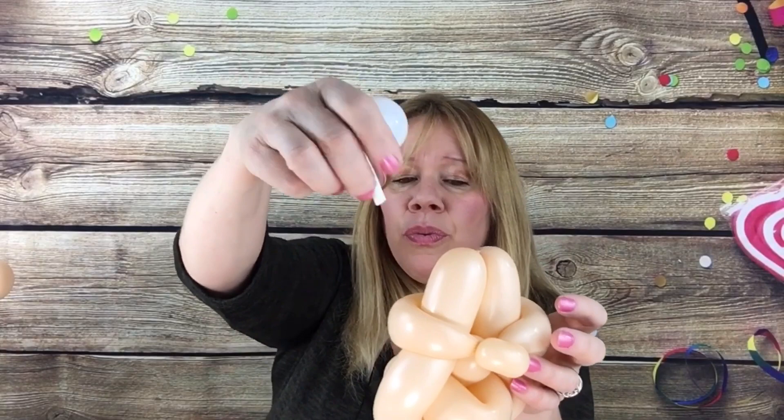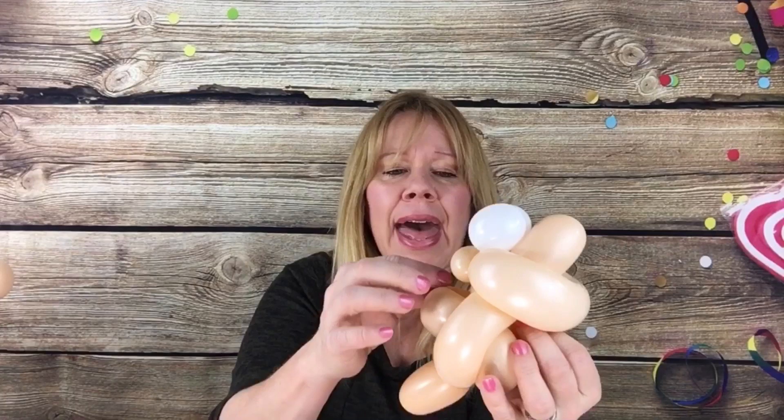I don't want to put it on there permanently because I'm going to use these eyes for the next one with ears. Basically, just hold this little white thing in the back, bring it up under the nose in the front, pull it down through the back, up through the nose, and then back into the back. Then just let go of it and it's on there. For his hair you just take a 160.